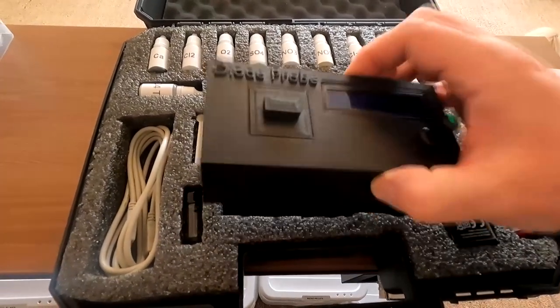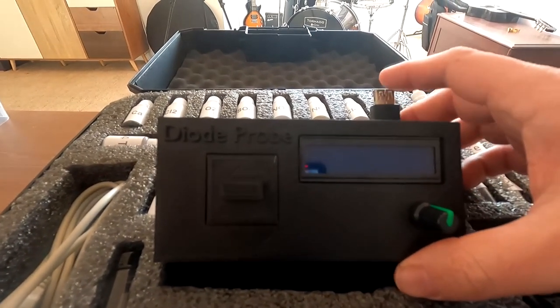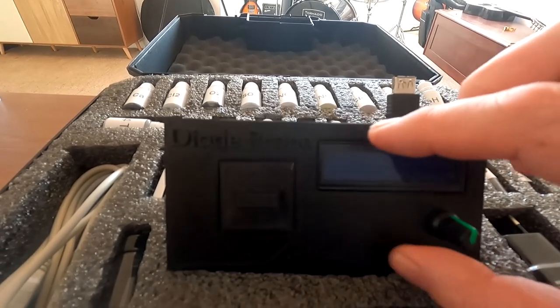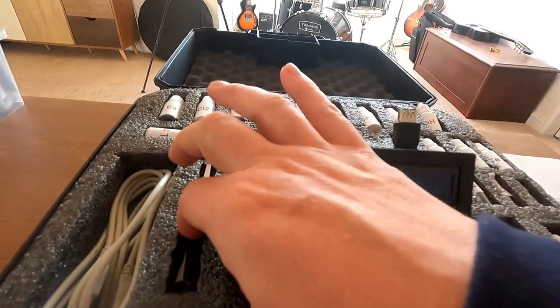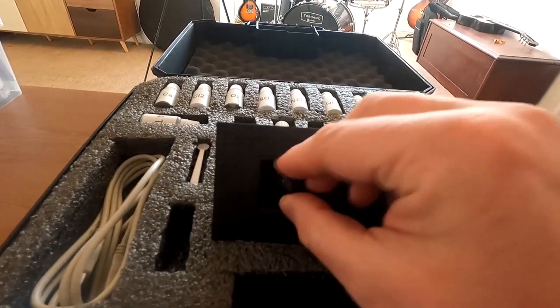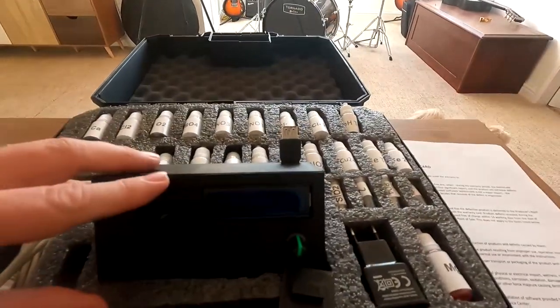This is the main unit here. It's USB connected, but that's just for power — it doesn't connect to your computer or anything like that. There's a little display and a little window where you put your sample of water. You select the test you want and away you go. It's really that simple. It does come with instructions.